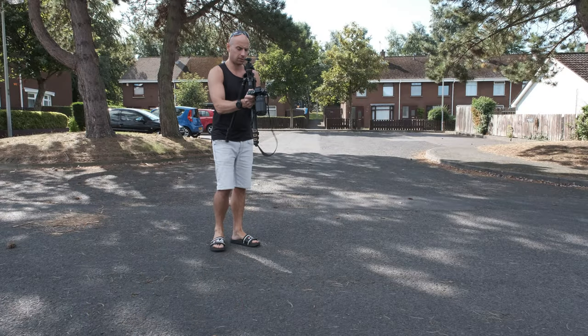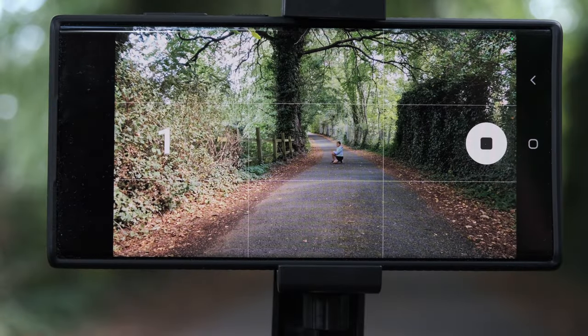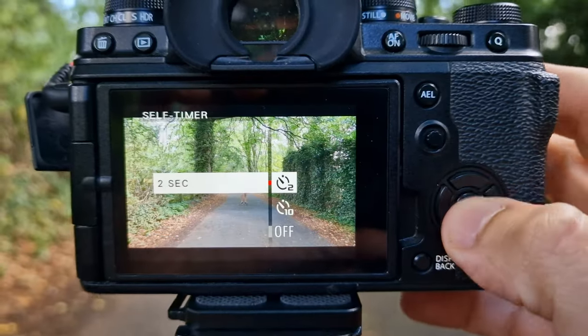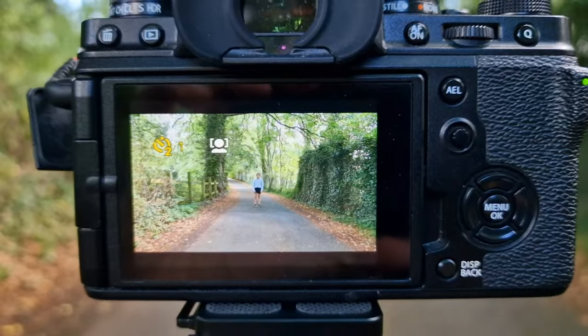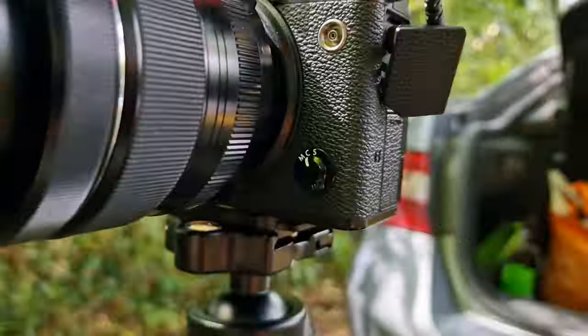So we are here at our first location, let me show you the setup. Both cameras are going to be on the tripod with a 2-second timer — this will reduce camera shake to a minimum. Other than that, we let them set their own exposure, including the ISO, aperture, and shutter speed. We're going to use autofocus as well.